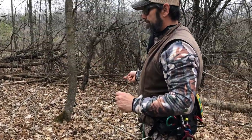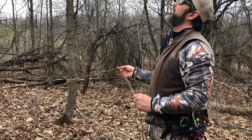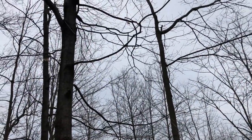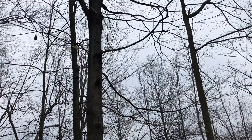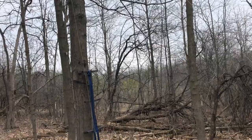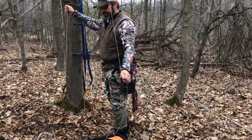You have to practice this a few times. Stand back and throw it up and over the crotch — just like that. I'm going to pull it down and back only because I want to get it away from that branch. And that's your throw line down.